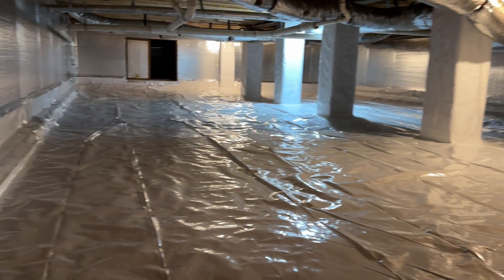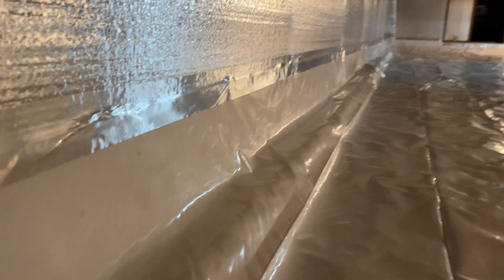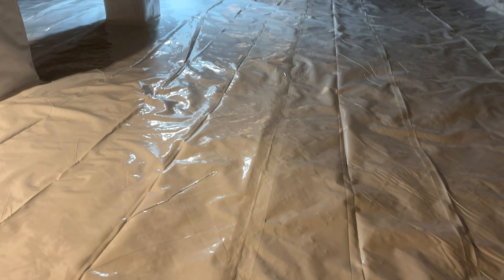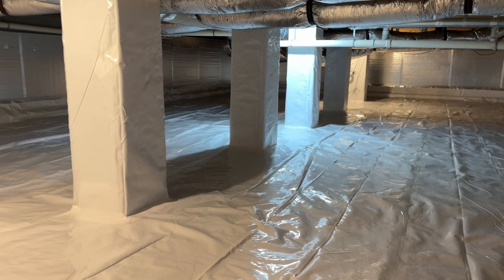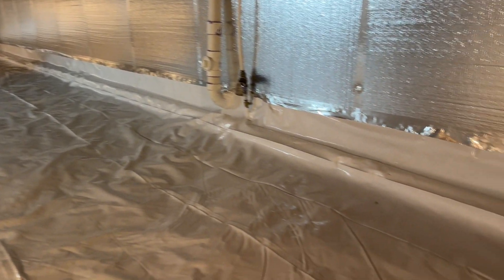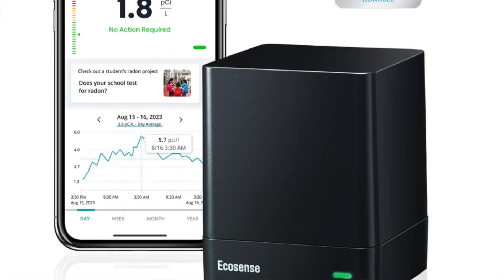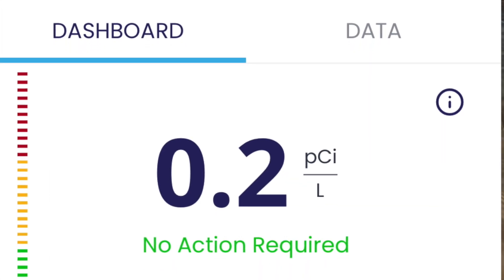Now we're all set up and ready for the vapor barrier. Full disclosure — I did have another company come in to install the vapor barrier, something I didn't feel confident doing myself. But you can see they killed it. I ordered the vapor barrier from CrawlSpaceNinja.com through their DIY store — this is the 12-mil no-cat-pee-guarantee vapor barrier and it looks great. Once the vapor barrier was installed I checked the Eco Cube radon levels and things had dropped considerably — I was at 0.2 picocuries, which is lower than outside.